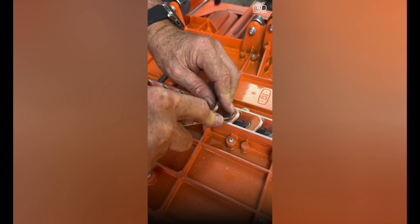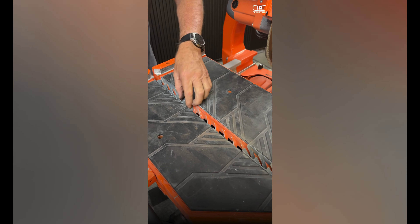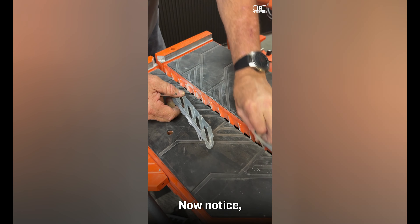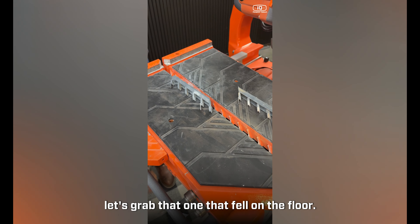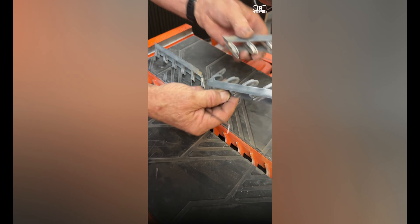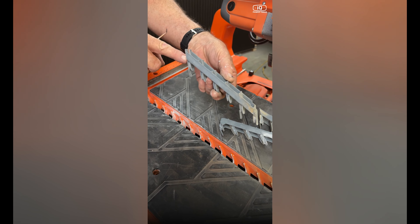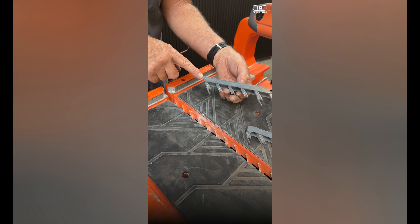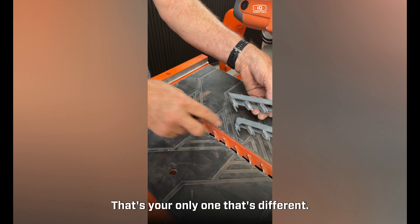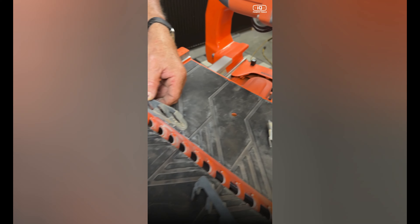Pry underneath and work your way all the way down. Once loosened, flip it back over and you can see how they lift right out. Notice the first two louvers are exactly the same — that's your front and center. Your back louver fits into the very end of the table so it's slightly different — it's a little longer and finishes off right at the end.